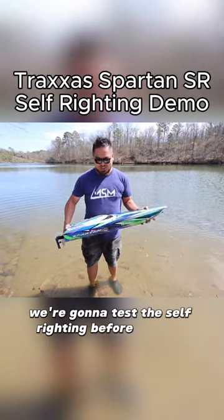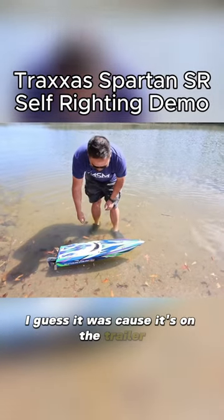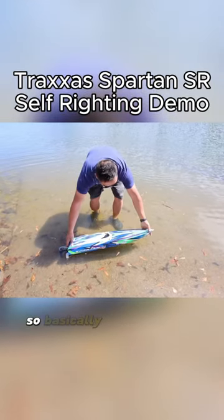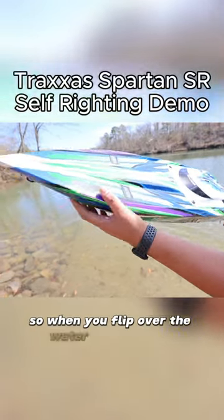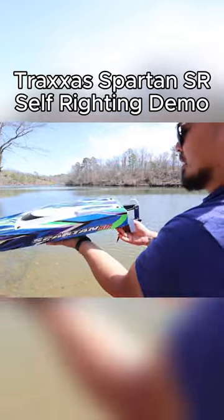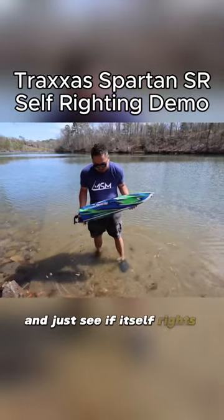Alright guys, we're going to test the self-righting before we just send it. I noticed as soon as it hits the water, it kind of wants to take water in on this ballast on the left side. So basically what happens is there's this piece right here — when you flip over, the water goes in there and then it shoots right back out on this side. But because we don't have it hooked up and we're not running, it's not able to shoot out. So we're going to flip it over and just see if it self-rights on its own.